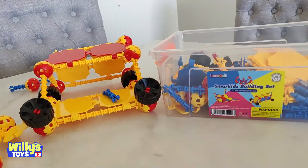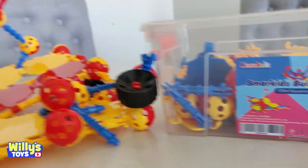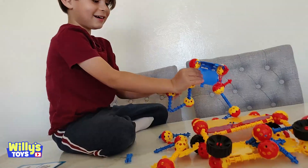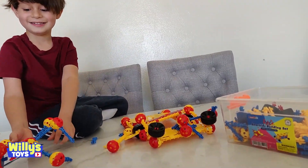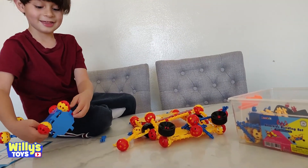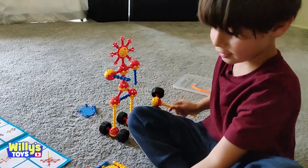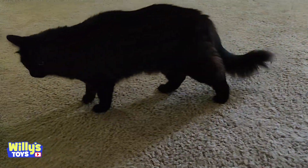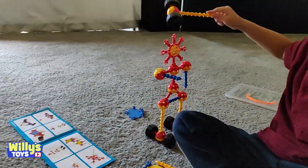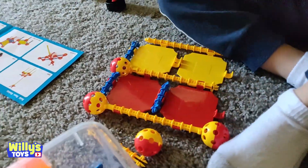These are some really cool toys — the SmartKids building set, STEM Education. Hey Will, what did you make? Oh, that is cool! Who's that guy? Is that you? Yeah. That's pretty cool. And what's that thing on the floor?